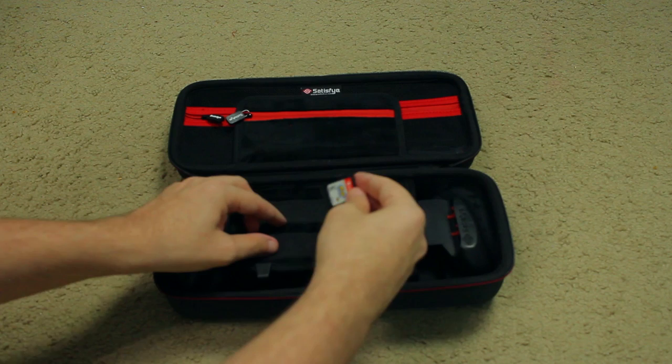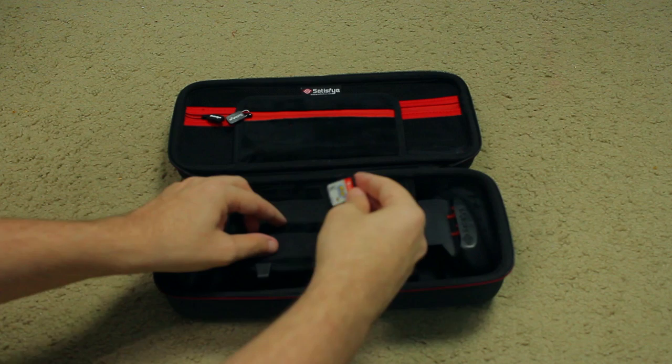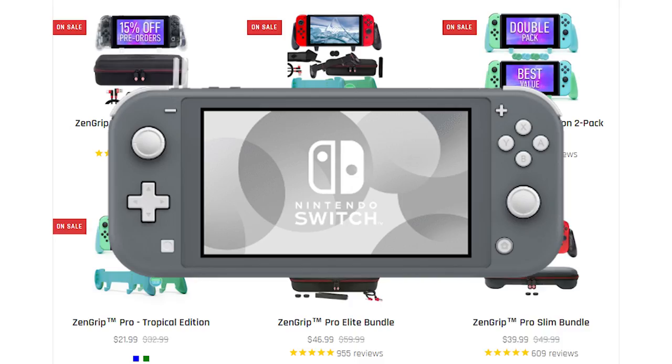Totally secure. And if you get one of their bundles, you also get a super sturdy case to put your Switch in that has some extra spots to put in some Switch cartridges and even a space for a power bank, so you can always have extra battery life wherever you go. This bundle comes in multiple varieties, and if you're a Switch Lite user, no worries there either — you're covered as well.